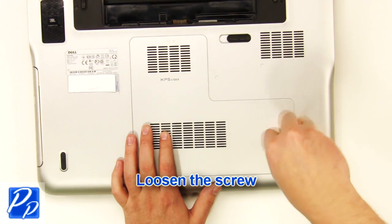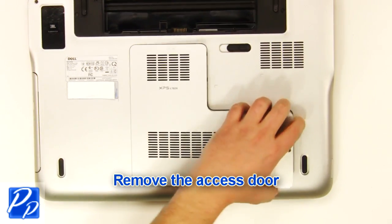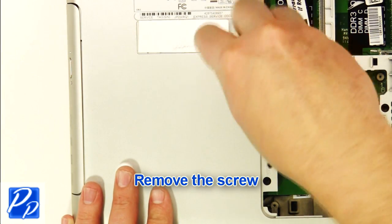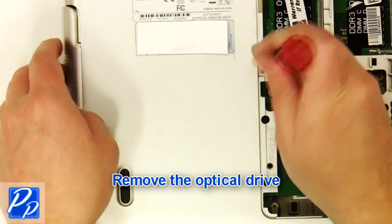Loosen the screw. Remove the access door. Remove the screw. Remove the optical drive.